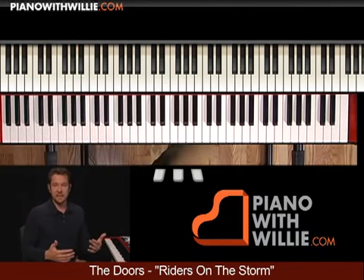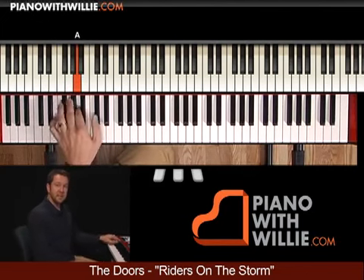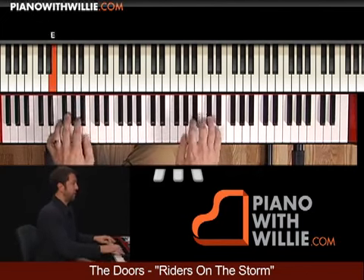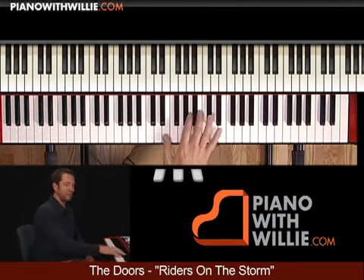I'm going to go through all of this in the lesson. But if you want to kind of get started with it, just try working on that bass line. And in the lesson, I'm going to go through a bunch of different licks.